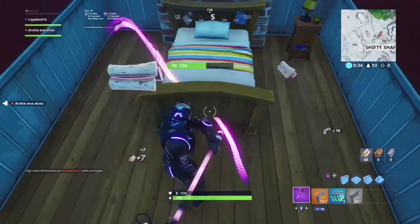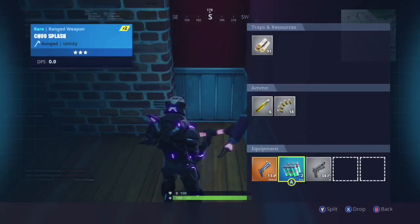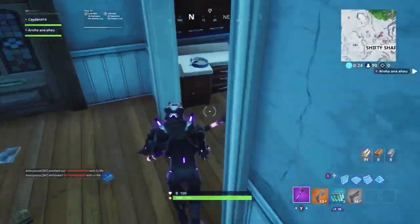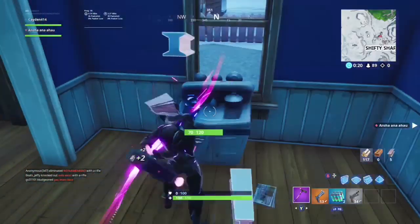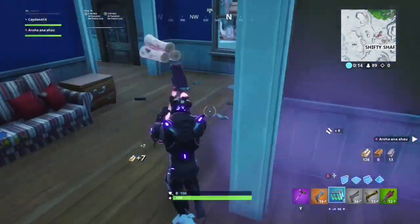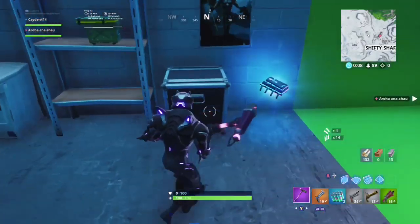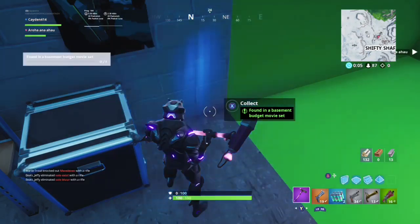This is forefoot number 65, found within a basement budget movie set, right outside of Shifty Shafts in the house that has the little movie set in the basement. I wasn't looking for it, I just somewhat crossed it. It's right down here next to the little crates — you just have to collect it. That's forefoot number 65.